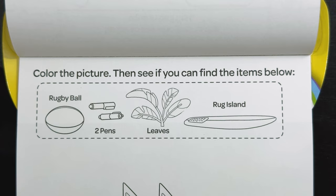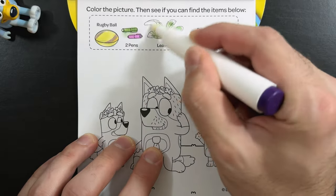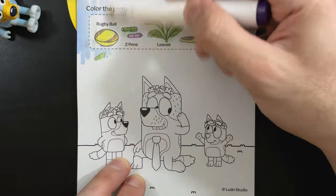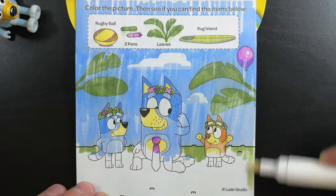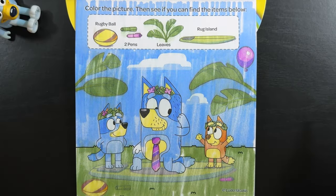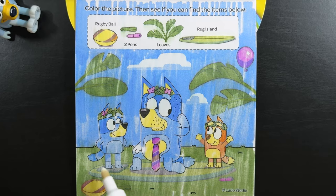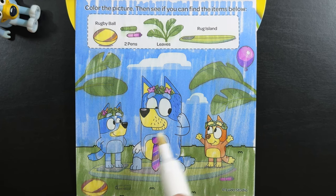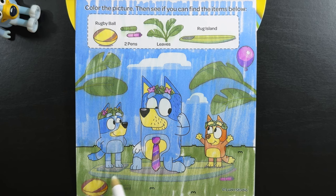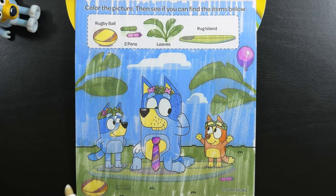Color the picture, then see if you can find the items below: a rugby ball, two pens, leaves, and a Rug Island surfboard. Hey, look at that — there's our purple balloon. Now let's find the items. We have leaves right here and here. Our rugby ball is right down here. Two pens — there's this one right here, but where's the other? Oh, look at it — it was hiding in the grass next to the rugby ball. And finally, the Rug Island surfboard — everybody's standing on it. They must want to go hang out on Rug Island all day.